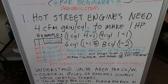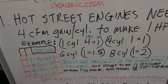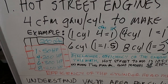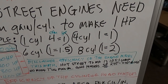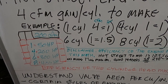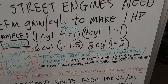For hot street engines where you're porting a head and trying to build something with performance, the old rule of thumb is a four CFM gain in one cylinder is what it takes to make roughly one horsepower increase. This changes with cylinder count: in a one-cylinder engine four CFM equals one horsepower; in a four-cylinder engine a one CFM gain across four cylinders equals one horsepower; in a six-cylinder engine one CFM gain is roughly one and a half horsepower.